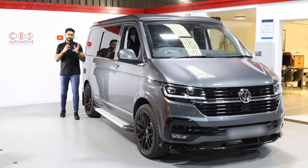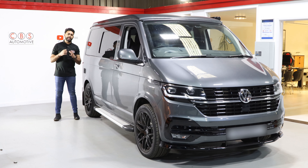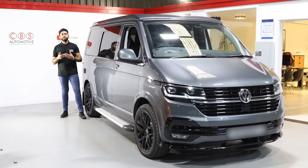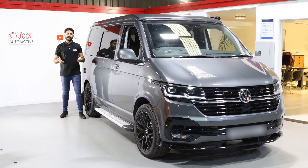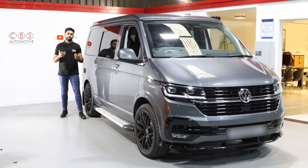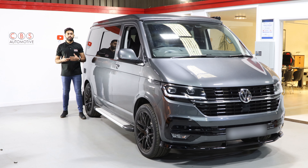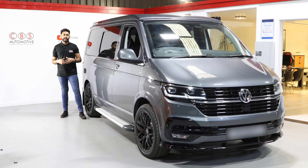This dash cam is actually all app-controlled — there's no screen on it. The way you use it is via an app called the Thinkware Cloud app. You can go on your app store or Google Play Store, download the app, and see what sort of functionality you're going to be getting. It's really easy to log in, and you can control and download all your footage directly from there.